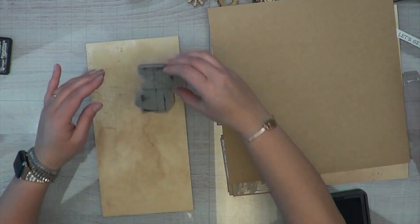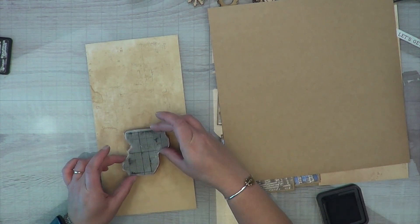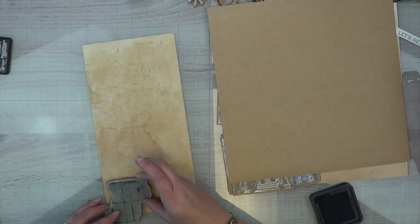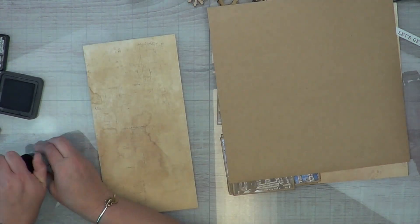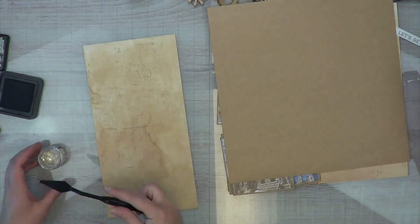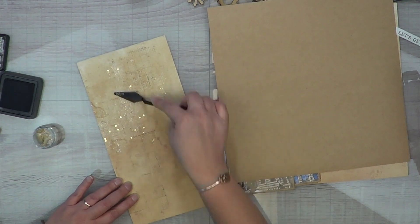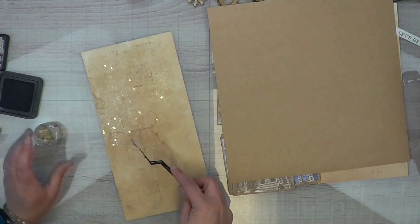Now I'm going to move on to the slight mixed media portion. There's not a whole lot to do because I really liked how this paper looked — almost like a tea-stain — but I wanted to add a little bit more to it. All I'm doing is adding some paper and wood veneer; there's not a whole lot going on on this layout because I really wanted the photos to tell the story.